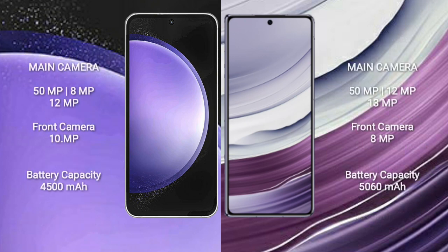Samsung Galaxy S23 FE features a rear triple camera setup: 50MP plus 8MP plus 12MP, and a front camera of 10MP. Huawei Mate X5 features a rear triple camera setup: 50MP plus 12MP plus 13MP, and a front camera of 8MP.